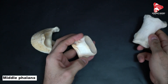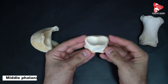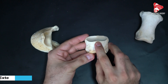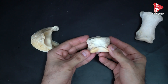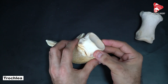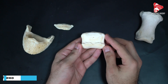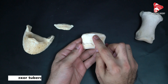The middle phalanx, in the dorsal view, has the articular surface in the middle for articulation with P1, and the extensor process. Distally we have the trochlea of the middle phalanx for articulation with the coffin bone, or P3. Moving to the palmar view of P2, we have the flexor tuberosity clearly visible, for the insertion of the superficial digital flexor muscle.